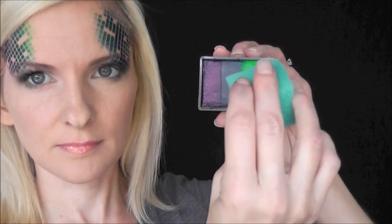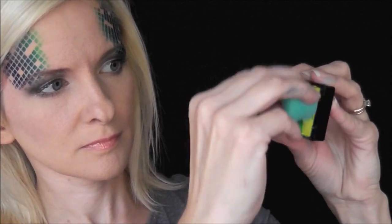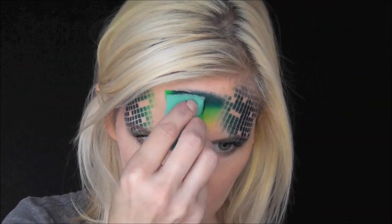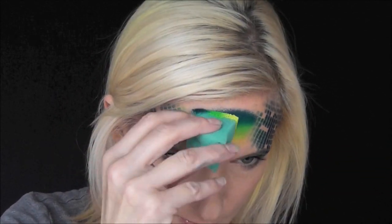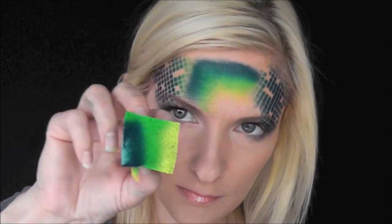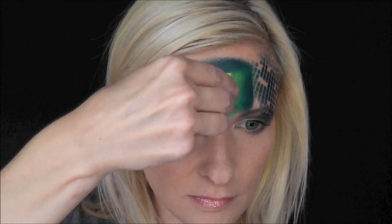Now spray a little more water on a clean sponge and load up the lighter three of the four colors — we're going to use this to make the head of the creeper. Keep the darker green on the top and pat a horizontal line across, then flip the sponge keeping the darker green always on the outside. Just keep doing that same thing on each side, keeping the lighter color to the inside, to make a square for the creeper's head.